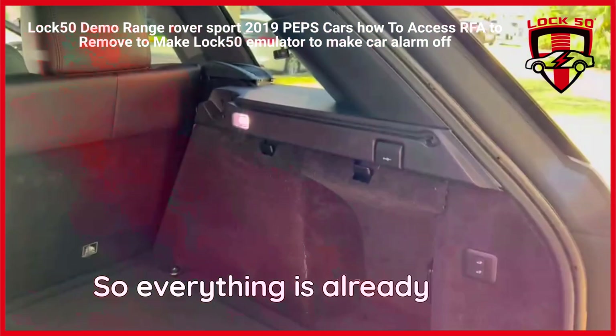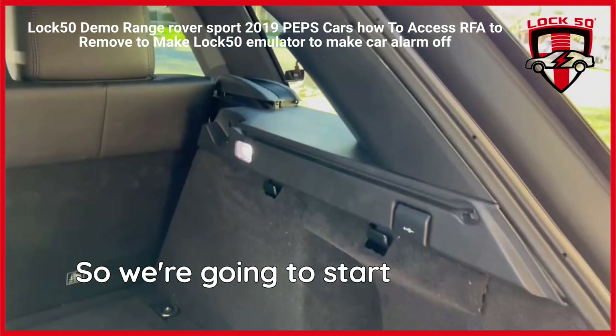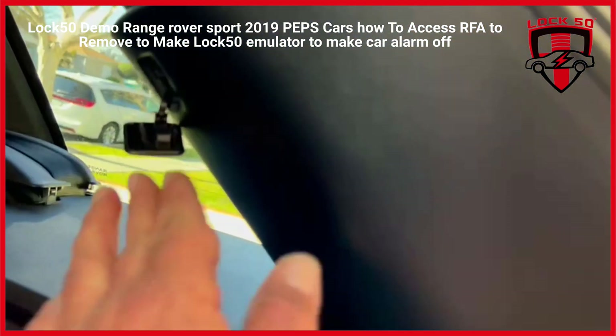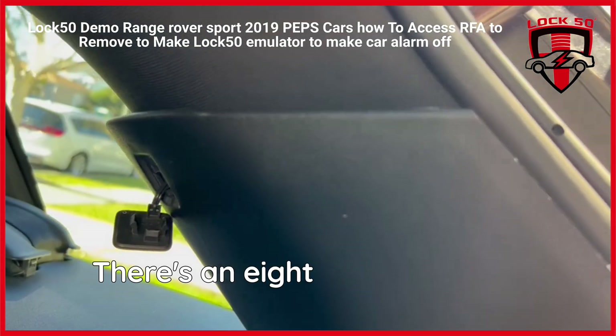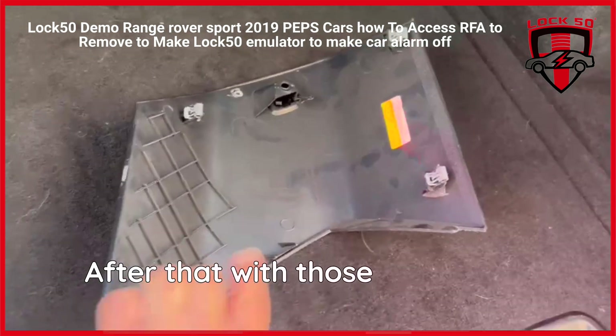Everything is already apart, I'm just going to walk you through the steps real quick. We're going to start taking the airbag covers. There's a cover here you pop with any sharp tool — just pop it out. There's an 8mm bolt inside and this just comes off, it's just held on with those clips.